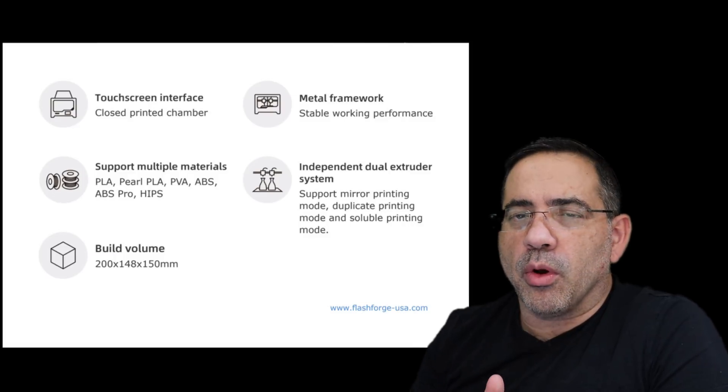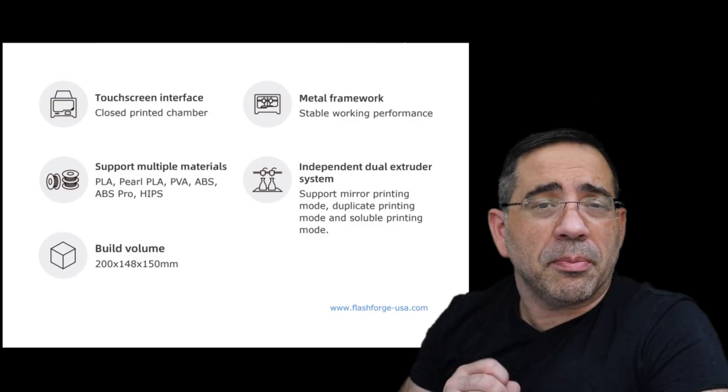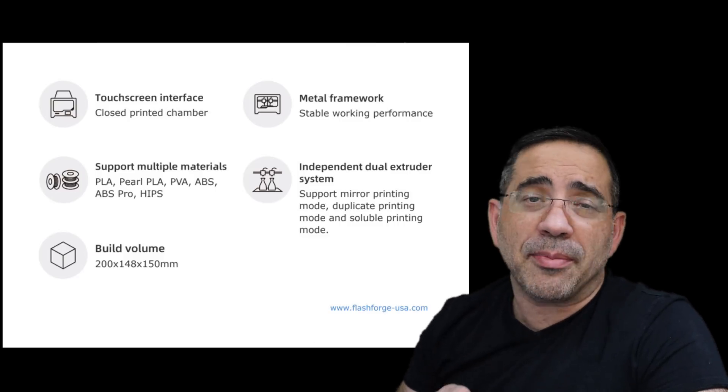The build volume for this printer is 200 by 148 by 150. This printer does support a variety of materials, including PLA, PVA, ABS, as well as ABS Pro.